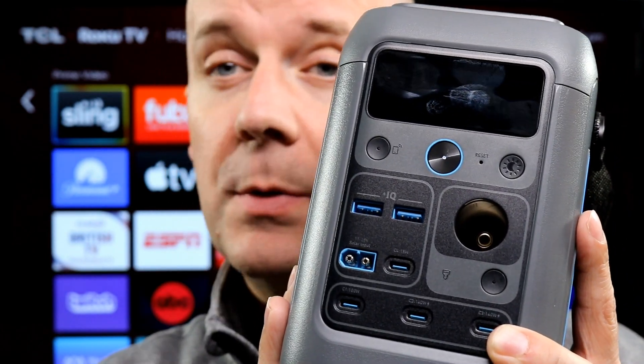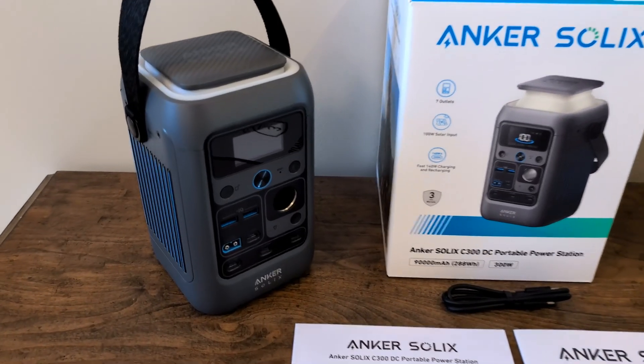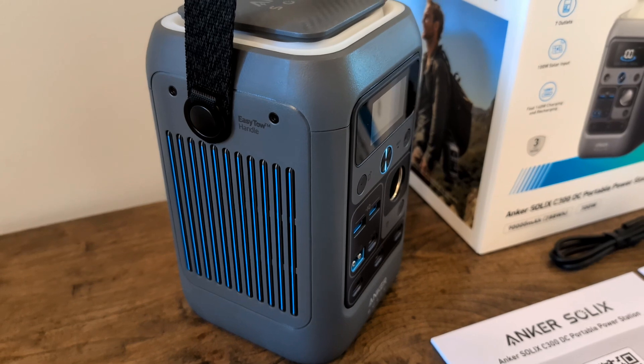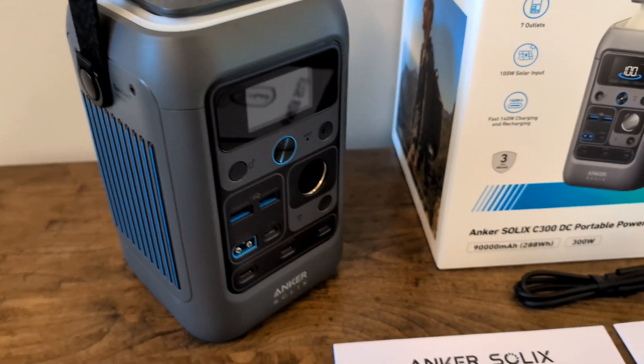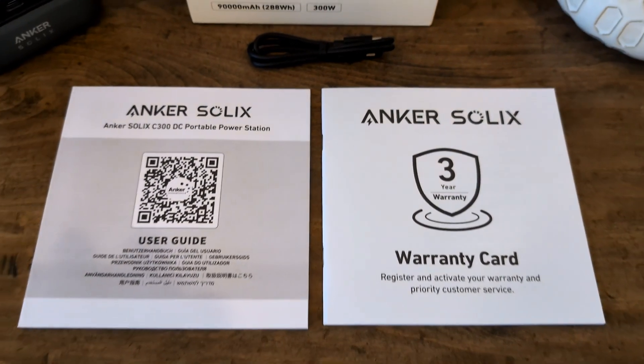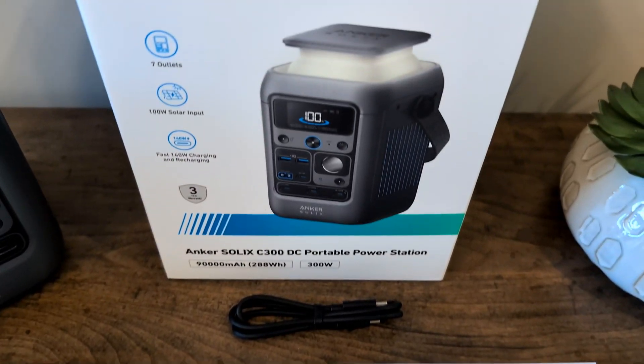Let's take a look at everything that came with this and talk about a few pros and cons. Starting off with number one — important, and I will get this question: can you fly with this? No, this does not meet the requirements to fly. Also, it's very heavy — this is quite a heavy thing, not something you're going to want to just throw in your backpack and carry around all day.